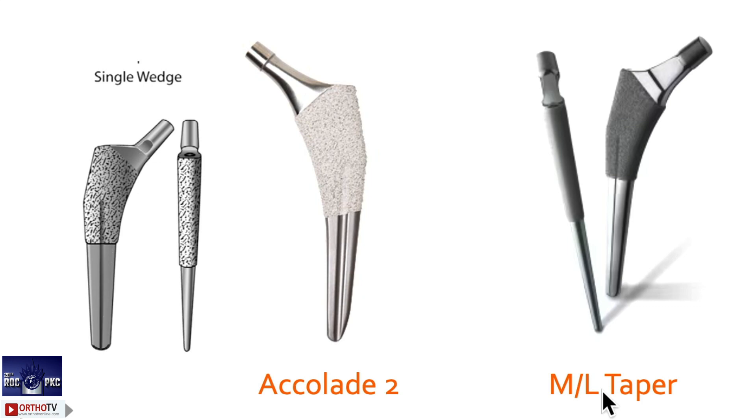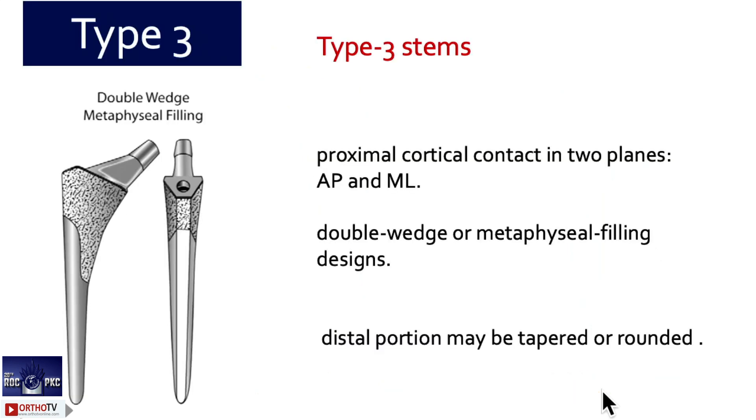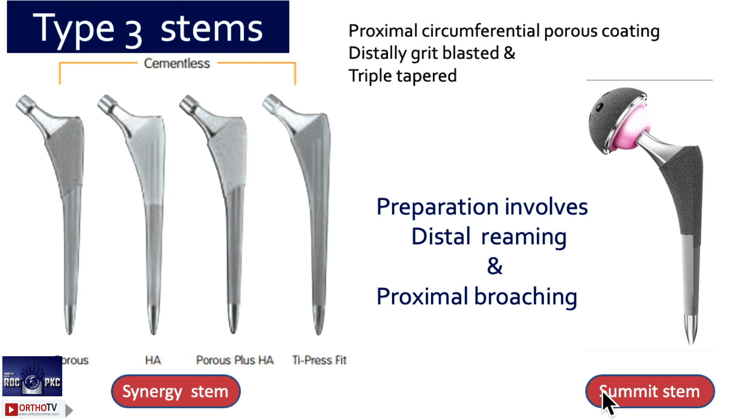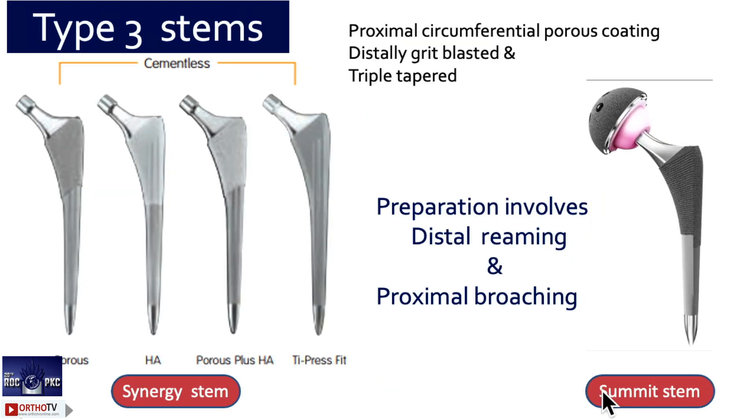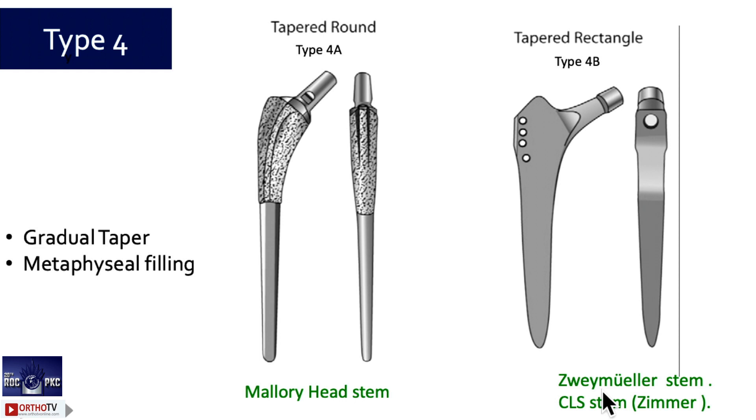Type 3 is a double-wedge stem — it has fixation in both AP and medial-lateral planes. For that you have to do distal reaming. It is a proximal surface porous-coated, double-wedge, triple-tapered distally, grit-blasted proximally, highly porous-coated stem. Examples: the Synergy stem from Smith & Nephew and the Summit stem from DePuy. The offset is low in these stems compared to the Corail stems, which have very high offset. You need to distally ream a little and then proximally broach.